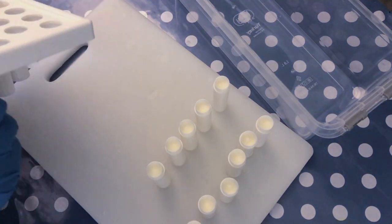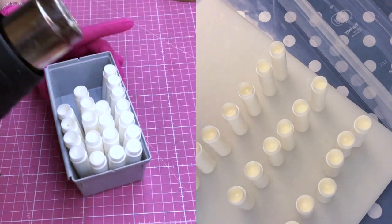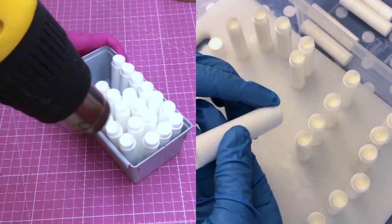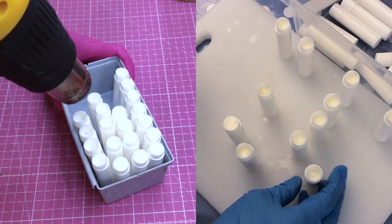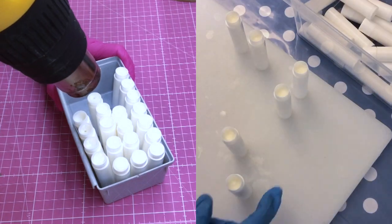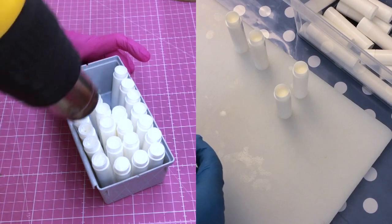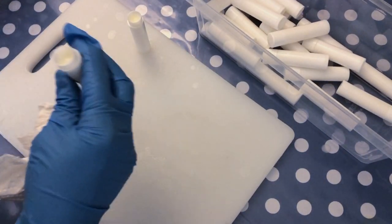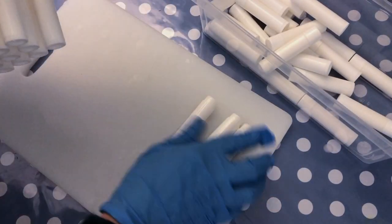Now there is an extra step you could do if you are not satisfied with the pour or how even the mixture is inside the tube. You could take your heat gun again — be sure that you just use very gentle heat on it — and pass it over the tubes that you think are not poured evenly. This will heat up the mixture again and then it will solidify in an even way.